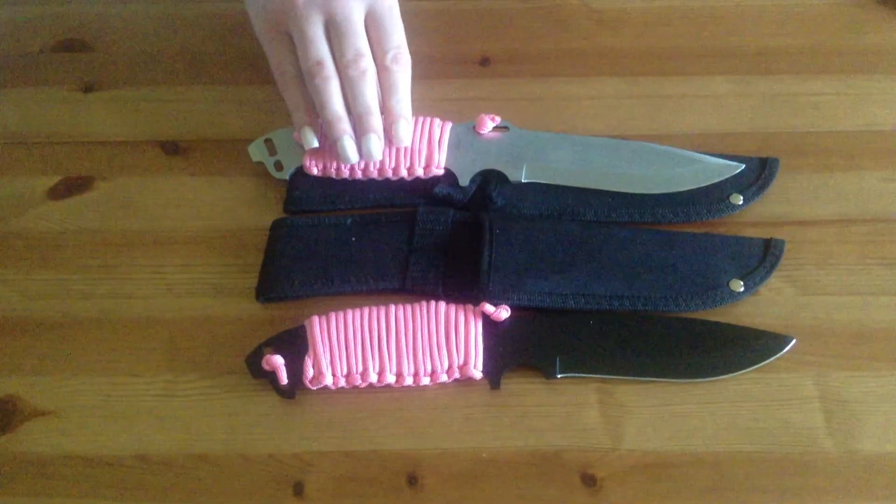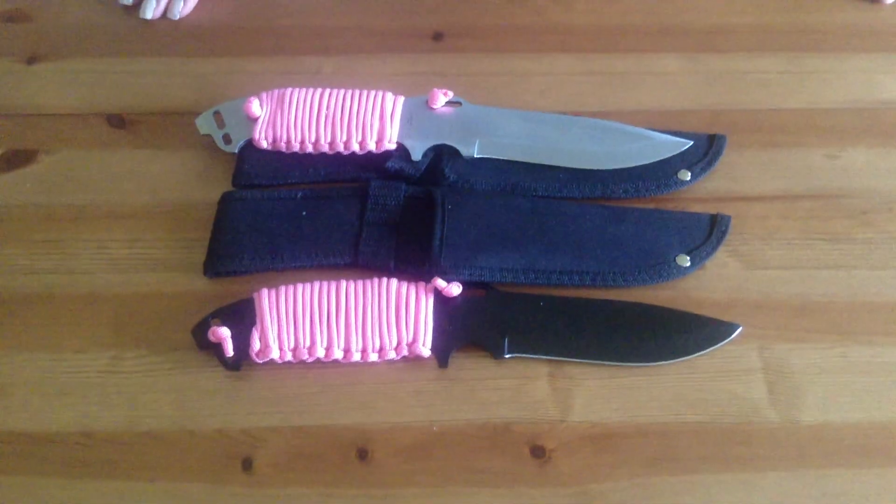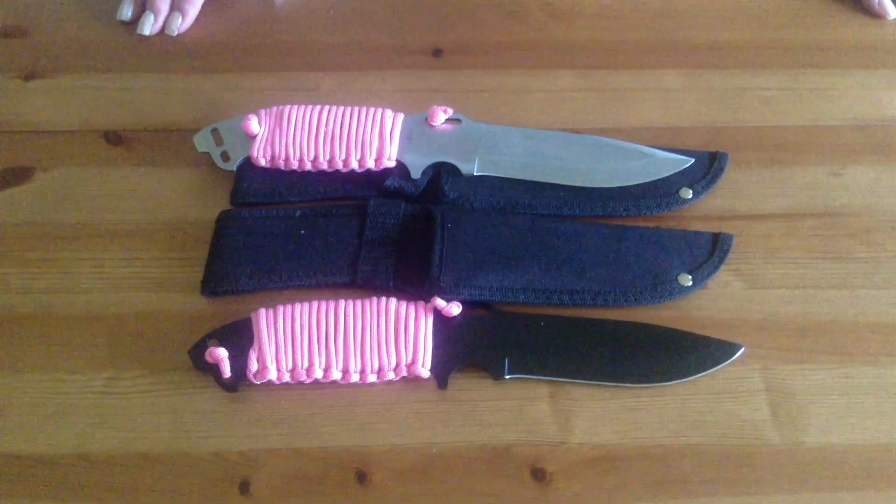They come in silver or black and I think they're a wonderful bit of kit for the price and I highly recommend them. Thanks for watching.